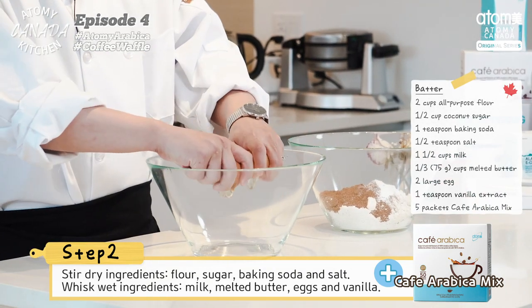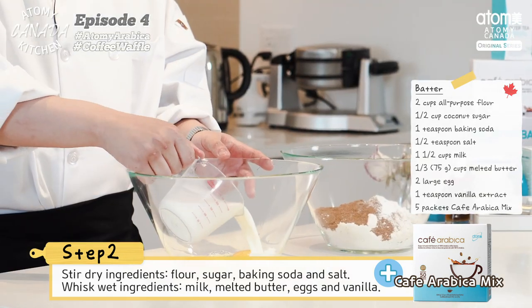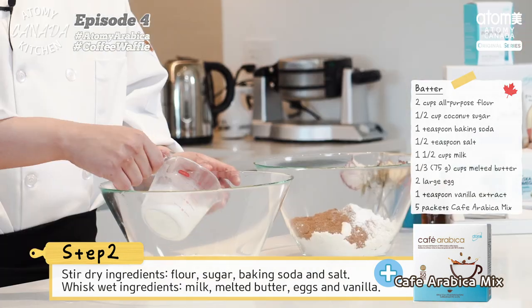And whisk wet ingredients — milk, melted butter, eggs, vanilla, and cafe arabica mix — in another bowl.